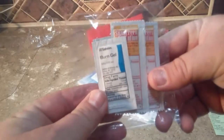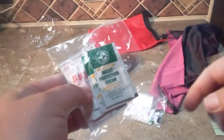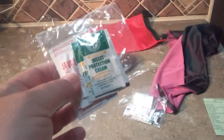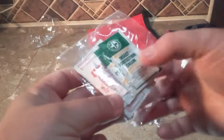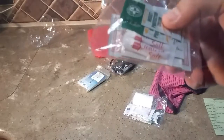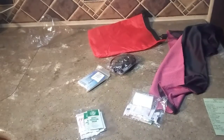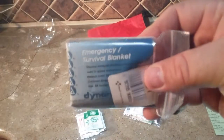In this one you got some burn gel — very good to have in a first aid kit — some sunscreen lotion. This is a cellophane plastic insect protection cream, and salt. If you're becoming dehydrated you've got to have some salt to help your body stay hydrated. Here we've got an emergency survival blanket — these actually do work.